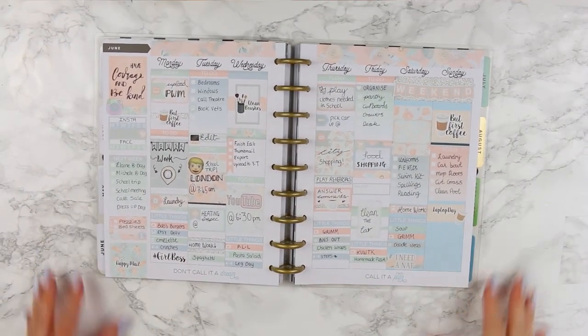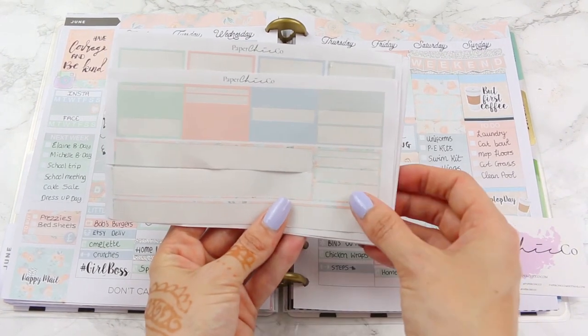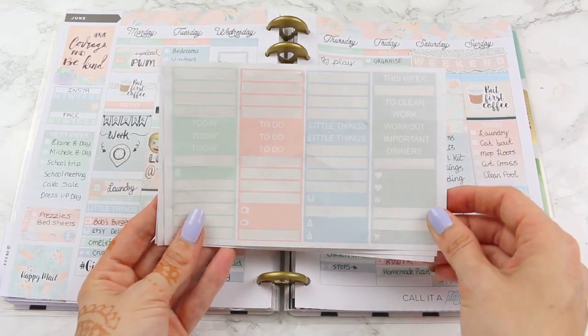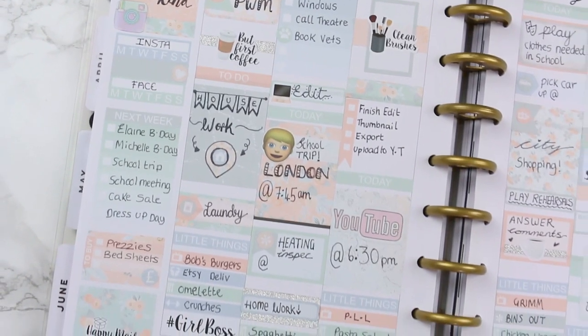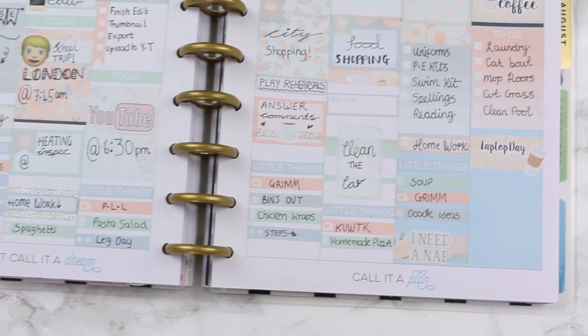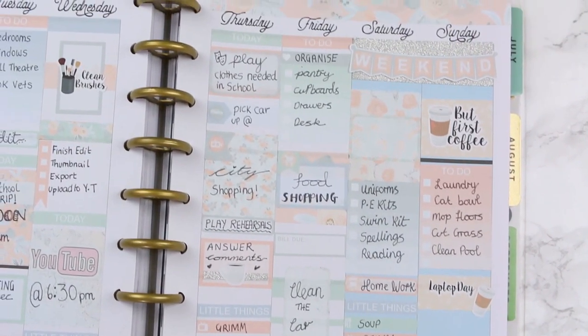Here is what the spread looks like, and here is what I've got left of the kit if you're interested. I've used up quite a lot but I do have some left that I'll be keeping — maybe I'll do a spread with leftover stickers. This is a close-up of the spread. I hope you guys enjoyed it; if you did, make sure you hit the thumbs up button, don't forget to subscribe to my channel, and I'll see you all next week. Bye guys!